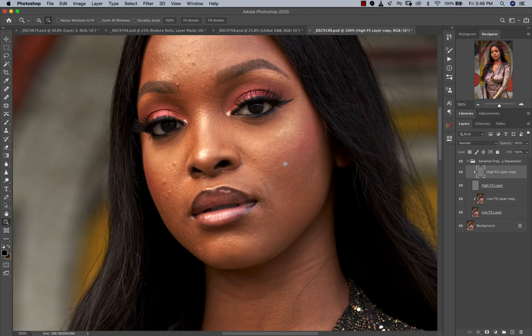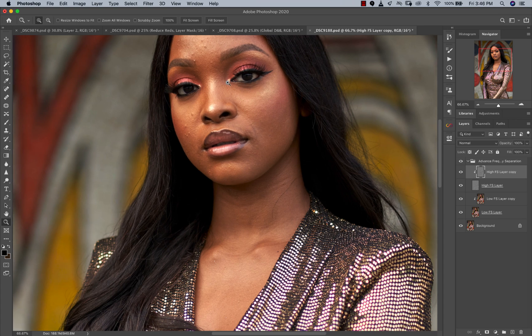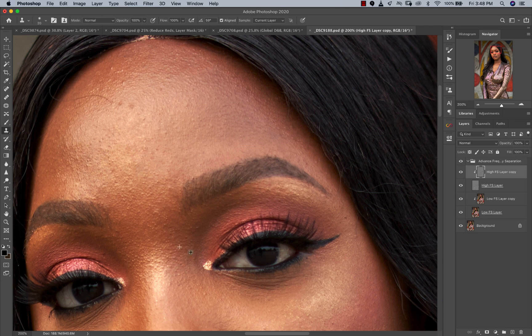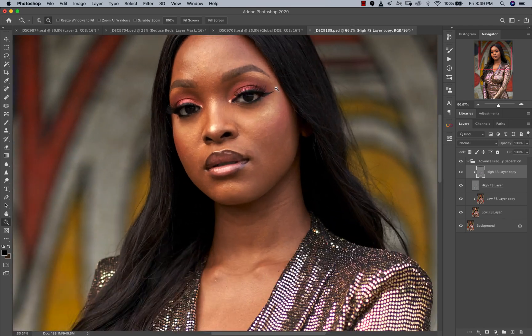For an image like this, nobody's going to be viewing it zoomed in all the way — everybody's going to look at it at a normal viewing distance. So there's no need to be too meticulous in your retouching. I'll go ahead and finish this and come back. Okay, so now we're done removing the blemishes. That's the before and that's the after. We also removed this strand of hair.